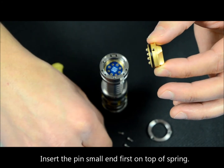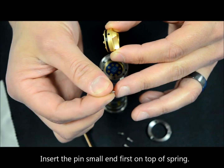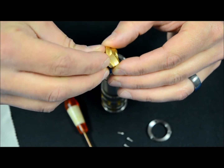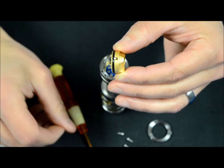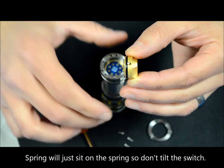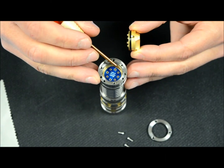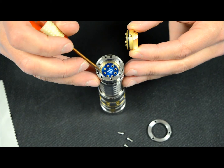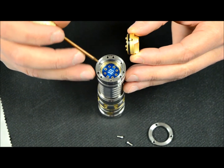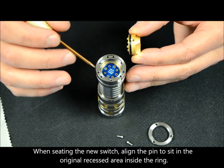We're going to take our pin and insert the smallest point of the pin first into the spring. It doesn't click in, it just kind of sits there. Now on the light itself, there are two areas that are beveled in where the pin rides. Make note of that — when you pull your switch out, leave the light in the same orientation so that you put the pin back in the same slot.